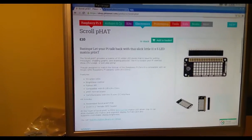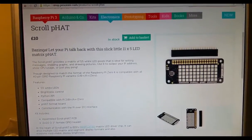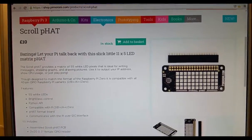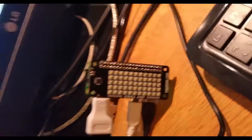Hi, this is Edujo and welcome to another video in my series on the Raspberry Pi. In today's video, we're going to be focusing on the Scroll P-Hat, or the Scroll Fat — I'm not sure how you say that, but let's call it the Scroll P-Hat. As you can see, it's that little device over there, and I've got it right over here.